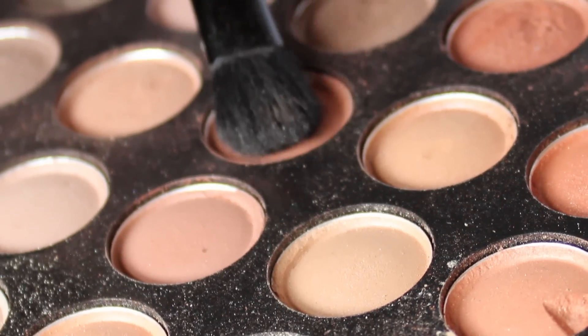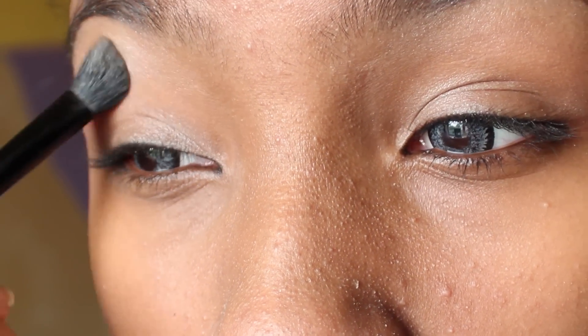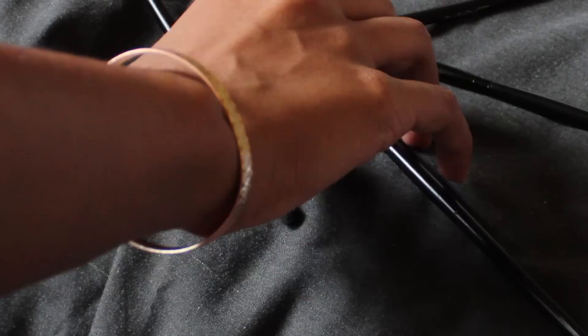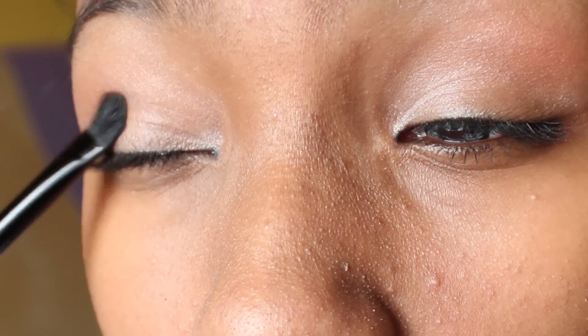Use an atomic tangerine colour above the eyelid on the outer edge and sweep it in — this will add more warmth. Then with a copper colour, apply this on the outer corner of the eye and dig it into the crease for a more defined eye.